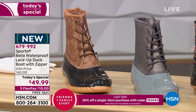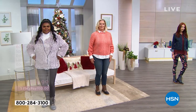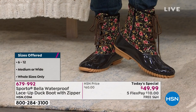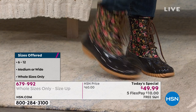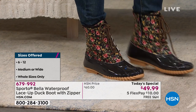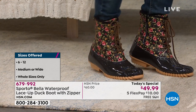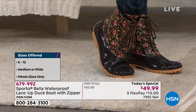These come in whole sizes, 6 through 12 — if you're in between, go up. We also have medium and wide width, which is really exciting. Between the sizing options, medium and wide widths, and the functional laces, you're going to get a custom fit every single time. Today only until midnight, these are $49.99.